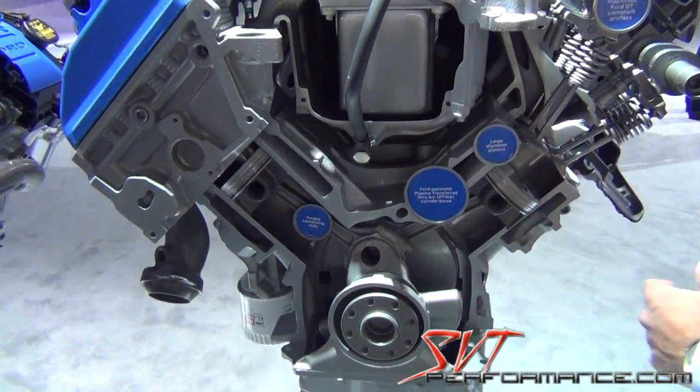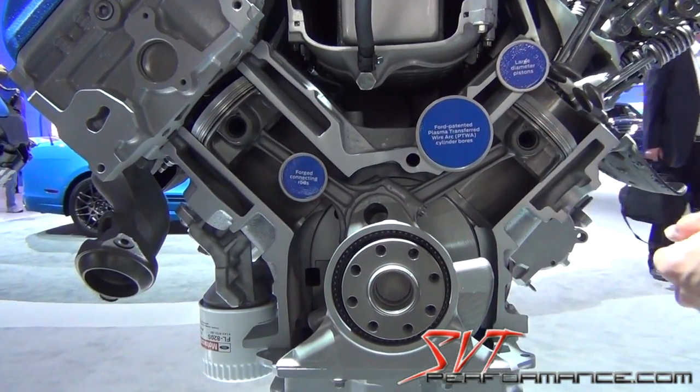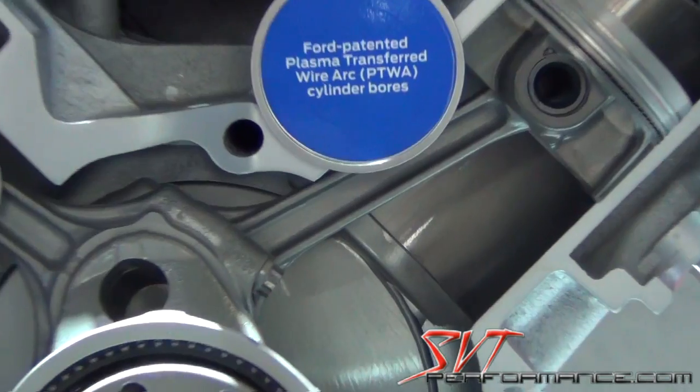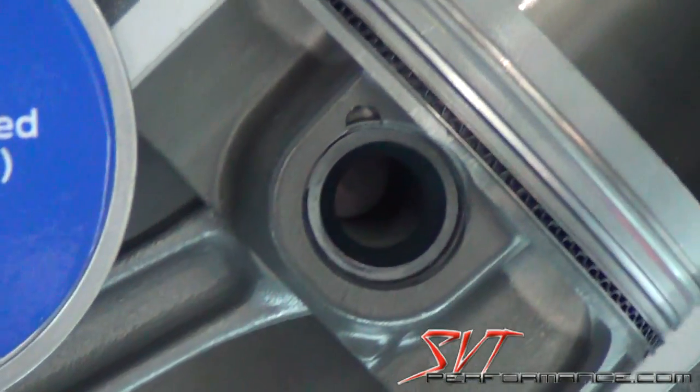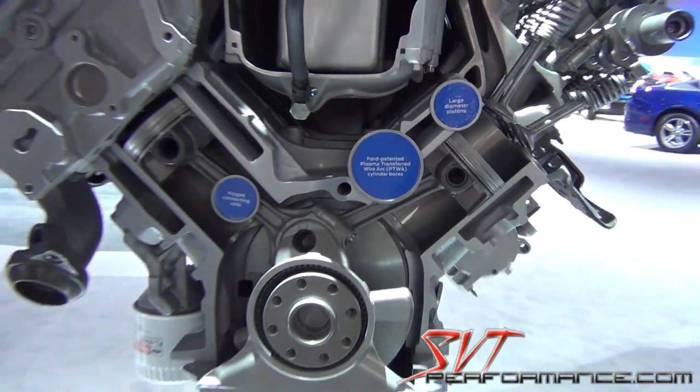The rotating assembly is new — the piston, the rod is stronger, and we've also got a 5.8-liter counterbalance and slugged crankshaft.